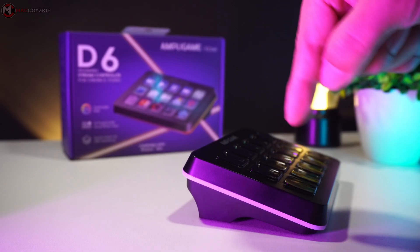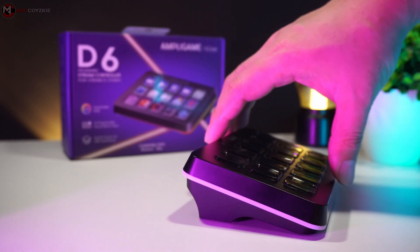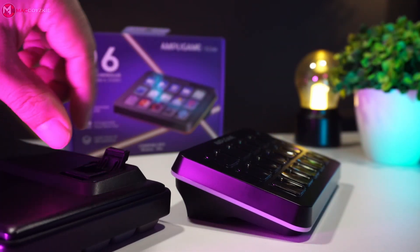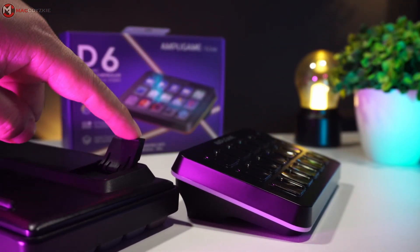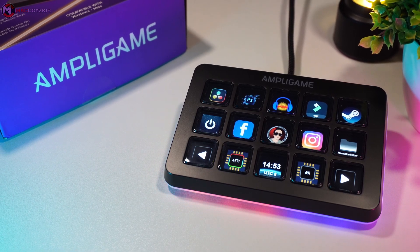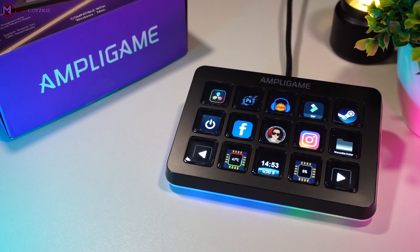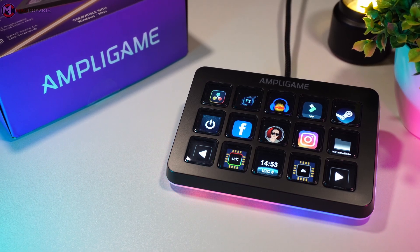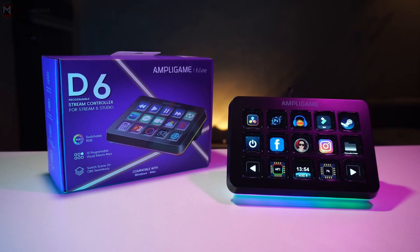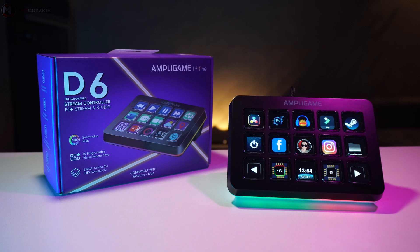I have two more ideas to make the D6 even better. First, Fine Fine should create a riser stand with adjustable levels to make the deck easier to see — like a keyboard riser. Second, it would be great to have onboard memory or cloud storage for your profiles, plugins, and downloaded icons, so if you use the D6 with a different PC or laptop, your profiles are ready to go.